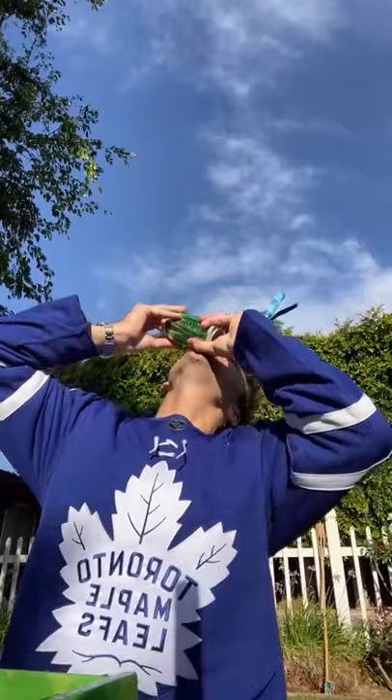All right, let's give it a try. Oh, cheers. Damn, that's strong. Honestly tastes pretty good though. I like it.